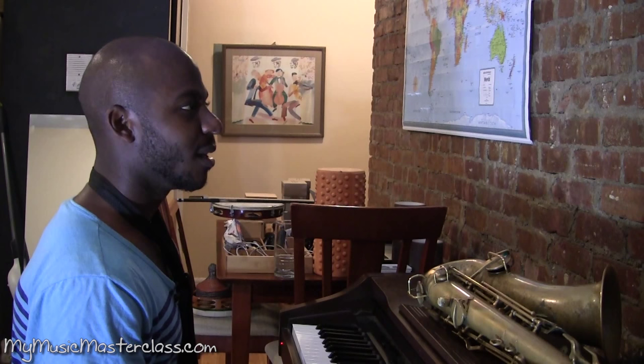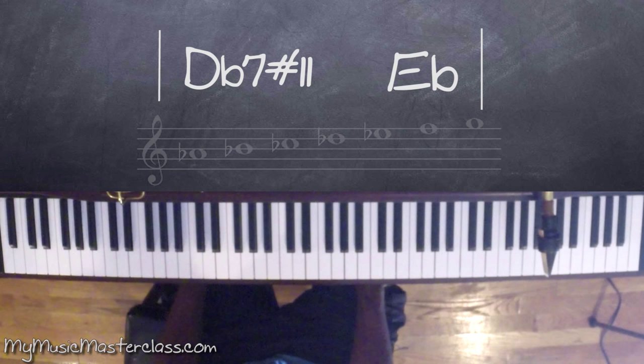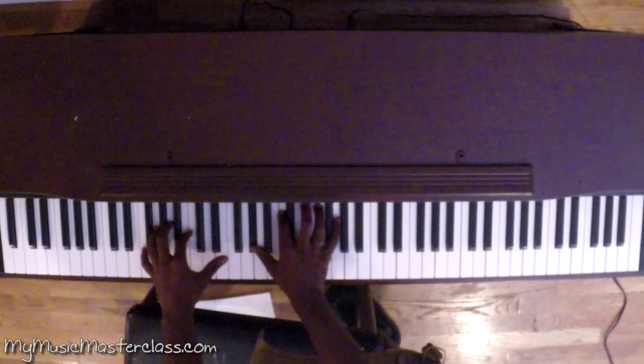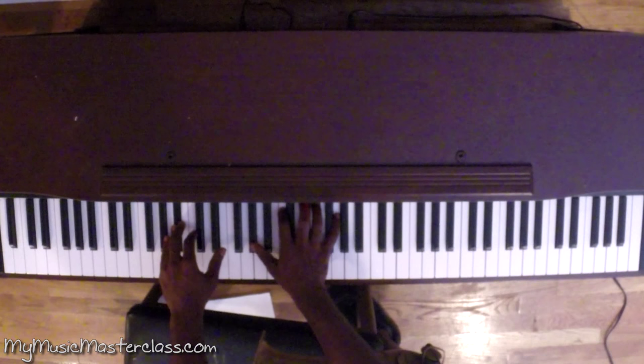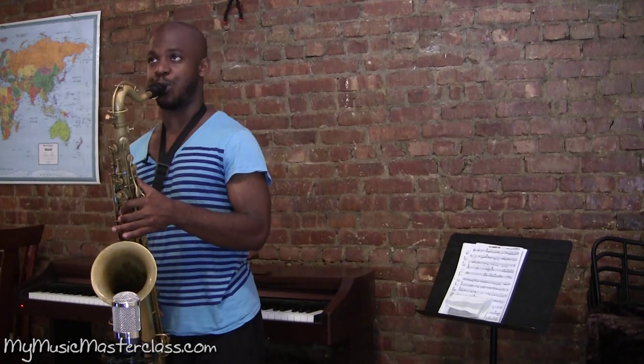Most of the time when you have a flat 7, it's going to be — in this case — D flat 7 sharp 11, which we'd be playing like an A flat melodic minor over. And I'm playing A flat major 7 over the F bass note. And then I would switch to B flat 7, which would be B flat 13 flat 9. I literally do that on my saxophone.